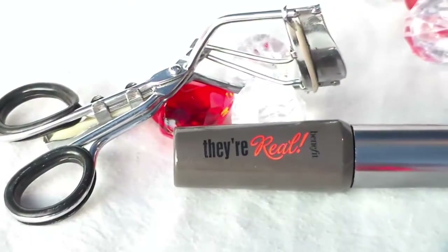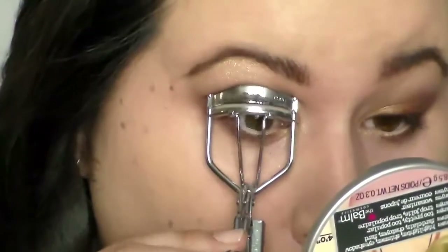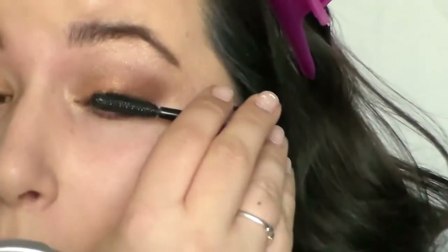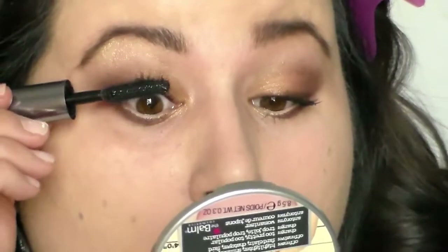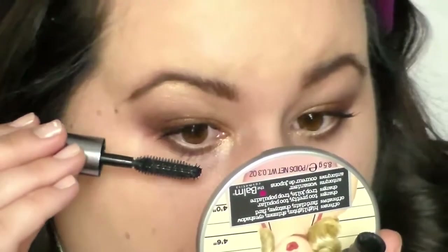On to the lashes. Starting with your lash curler, you can just pop those babies up and get them nice and ready for the mascara, which I'm using Benefit's They're Real Mascara. I'm using about two to three coats on both top and bottom lashes. This mascara is amazing — it just really enhances your eyes.